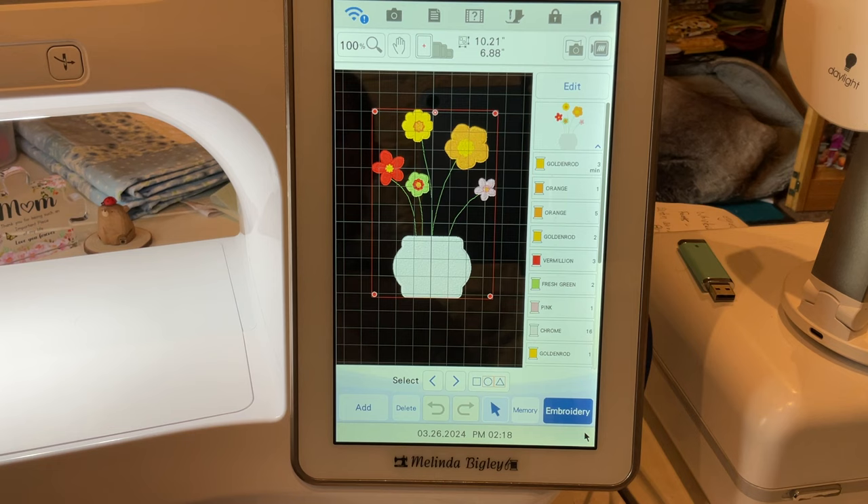Hey there, welcome back! I'm Melinda Bigley and today I wanted to show you guys how to make this little flower pot in IQ. If you hear a funny noise in the back, Leo just got a whole box of new bones and he is rather energetic about it.